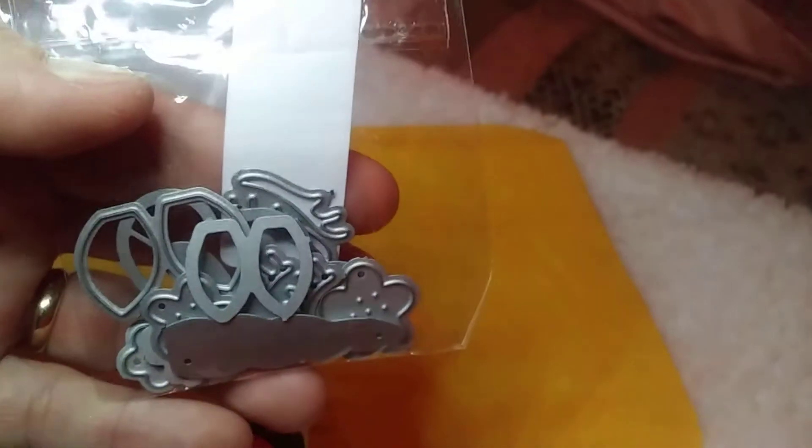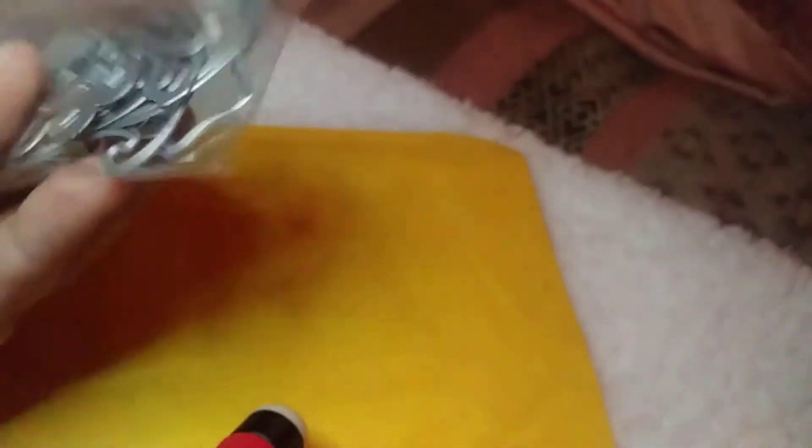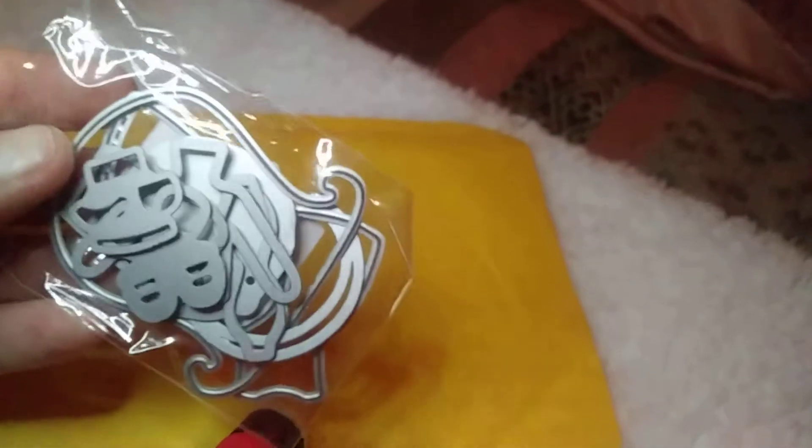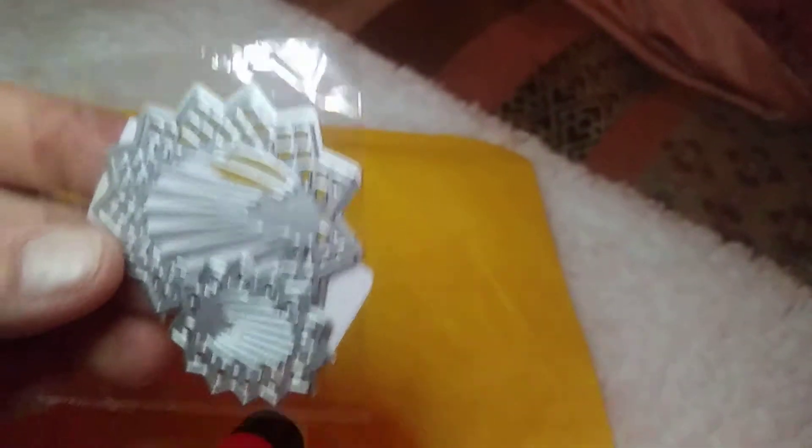This one I did play with — I will show you guys in another video. This is actually a unicorn, just the horn and the embellishments. I also played with this one — I couldn't figure out what this big piece was, but it's actually another little girl and that's like her hair. I also made her and will do a video on that.